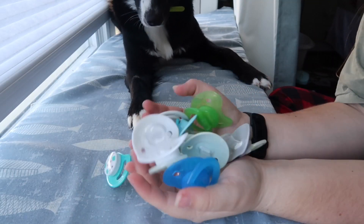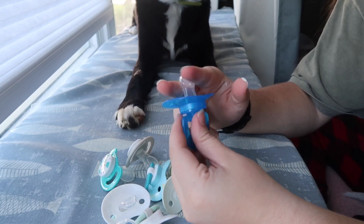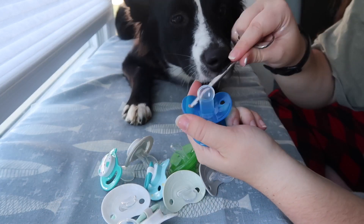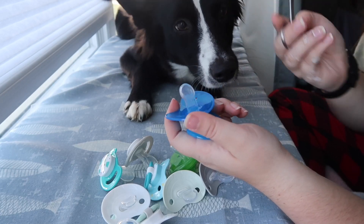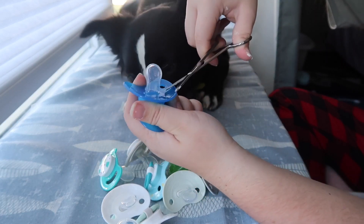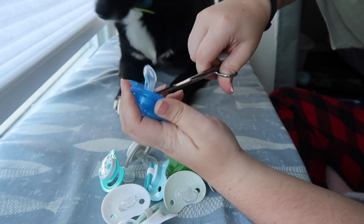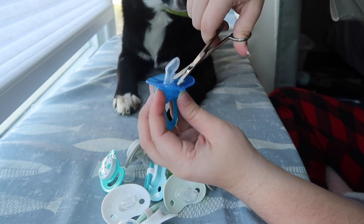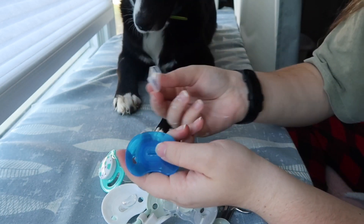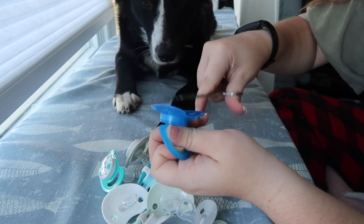Now that I have them all out, I'm going to basically cut off the actual part that goes inside of the baby's mouth and then try to make it as flush with the plastic part as possible. I like to take teeny tiny scissors because it works better. I cut one end to get a hole and then trim as close around as I can. If you have pets around, make sure to throw this away.